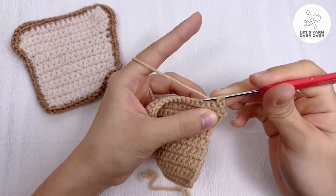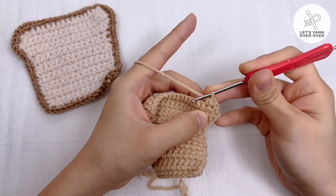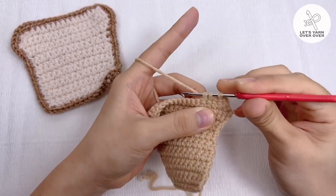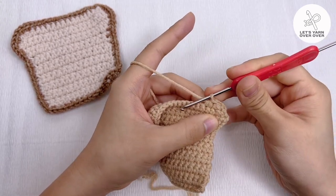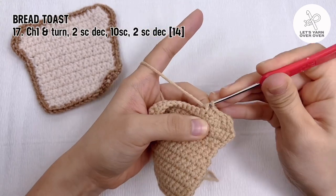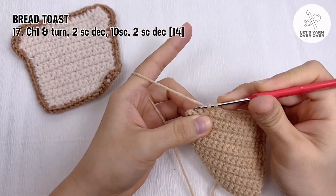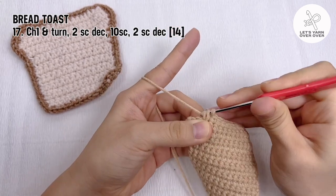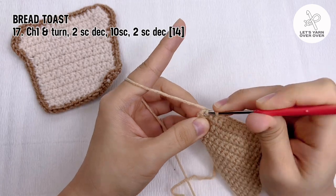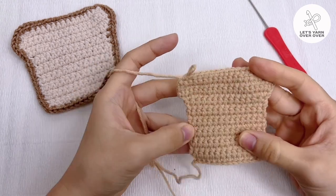Chain one and turn, make two single crochet decreases, followed by 10 single crochet, then two single crochet decreases to the last four stitches. At the end you have 14 stitches. Cut the yarn and hide the tail.